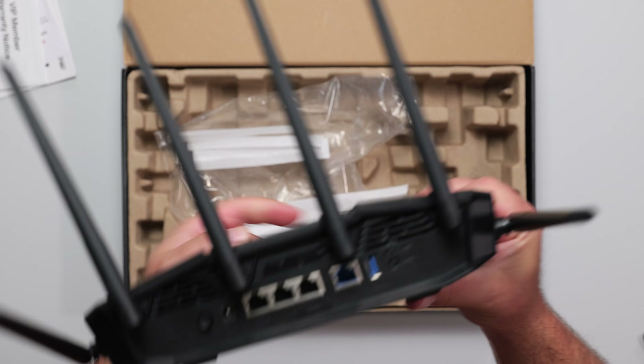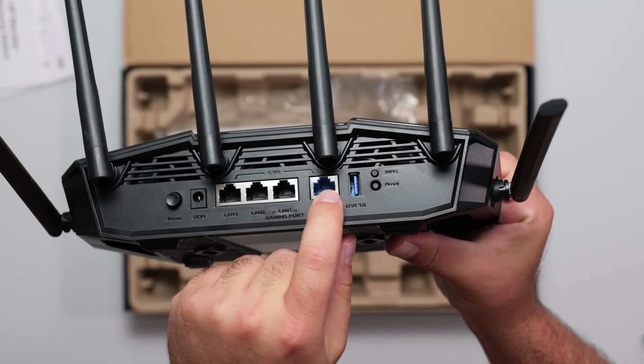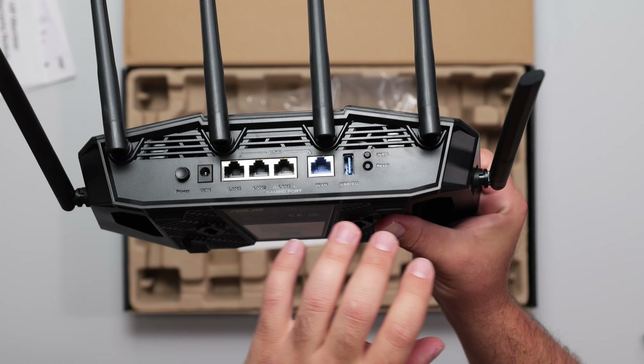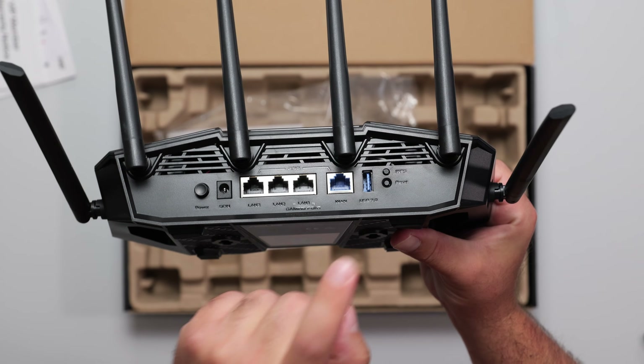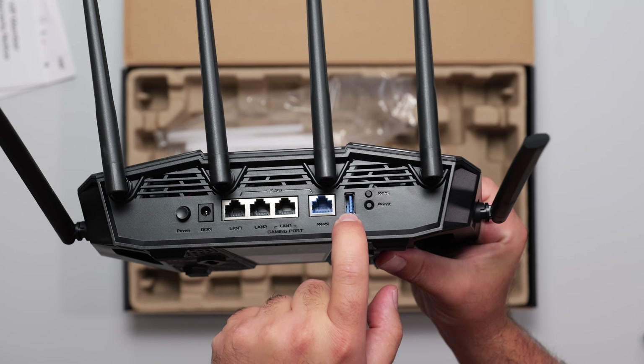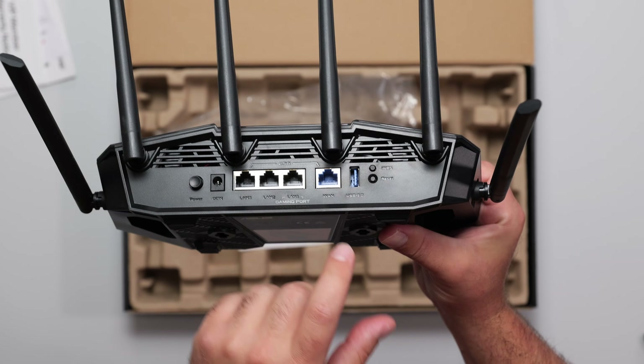You also have rubber feet if you want to just place it on a table. As far as the back, we have the power port. We have four 2.5 gigabit ports — I love the fact that it's four of them, so there is no speed loss at up to 2.5 gigabits. Internet goes here, and there's a USB 3.0 port if you want to share your external hard drive among the network. Don't expect crazy fast speeds from that, but it is possible.